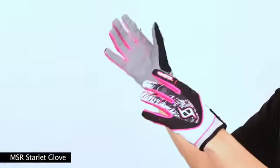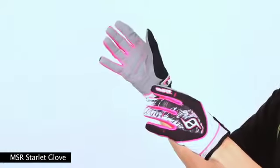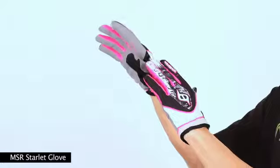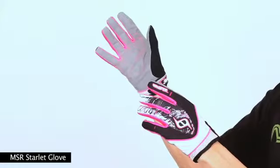Hey, I'm Matt from MSR. I have the 2010 MSR Starlet Glove. Our latest Starlet Glove is based off our mid-level leading Renegade platform with Q-span mesh and dimple mesh fabrics for backhand and finger panels, but in women's specific sizing.